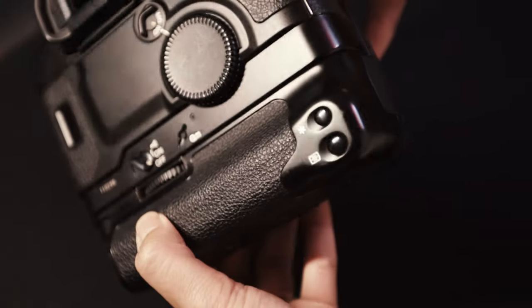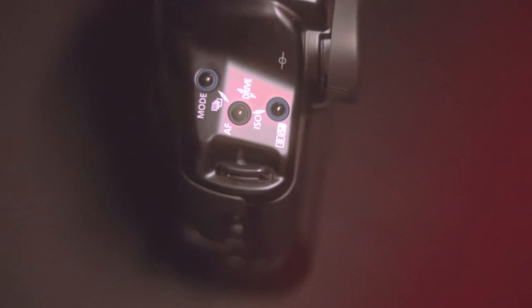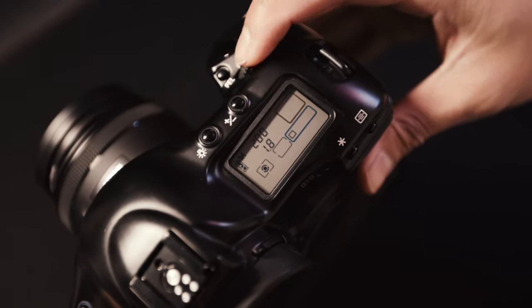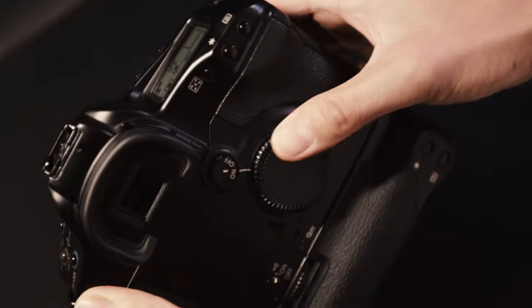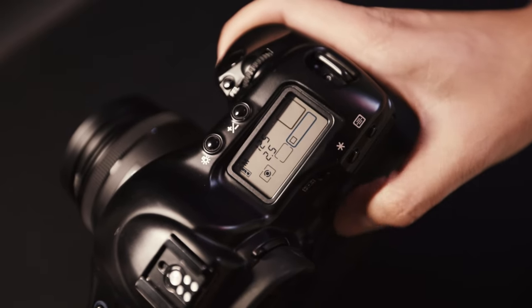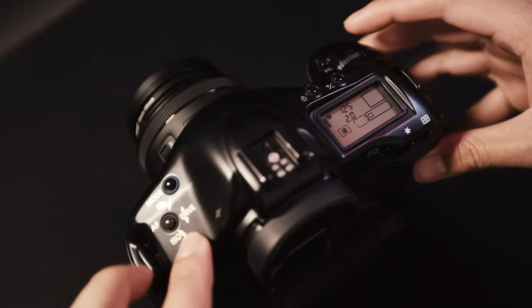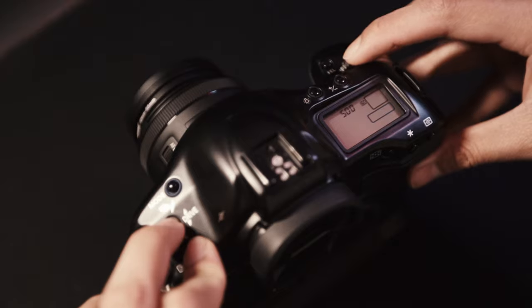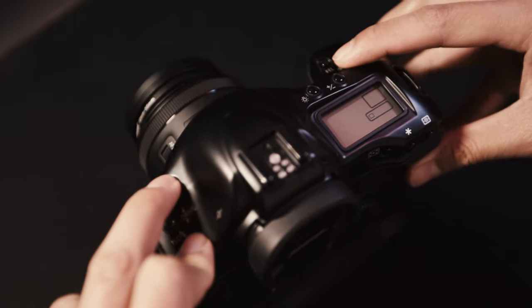The form factor of the EOS 1V HS resembled the look of its modern siblings like the 1D X Mark III. This camera is comprised of three dedicated buttons for changing modes — autofocus, drive, and ISO. It also has two dials: the top dial for changing the shutter speed and the larger dial at the back for changing the aperture. Changing some settings could sometimes involve pressing a combination of two buttons and scrolling the dials, which is a rather intuitive process than a complicated one based on my experience. There is also a dedicated LCD panel on the upper right-hand corner that shows the current settings of the camera.